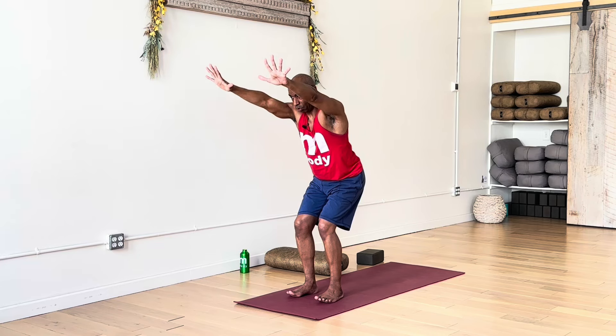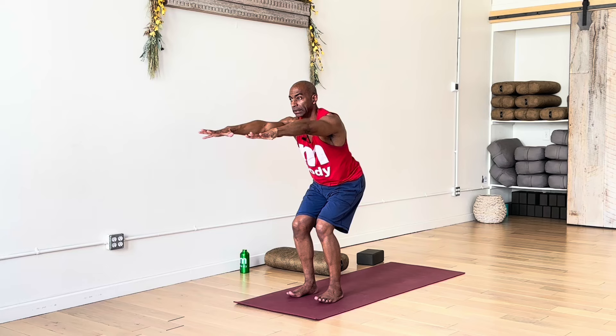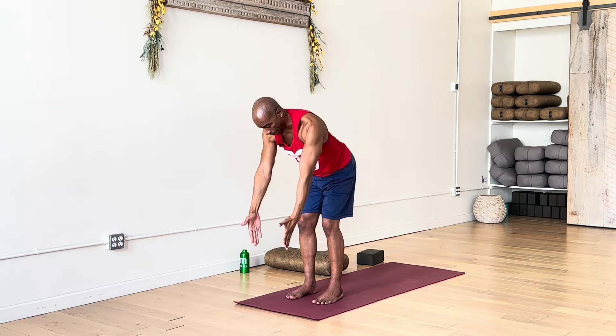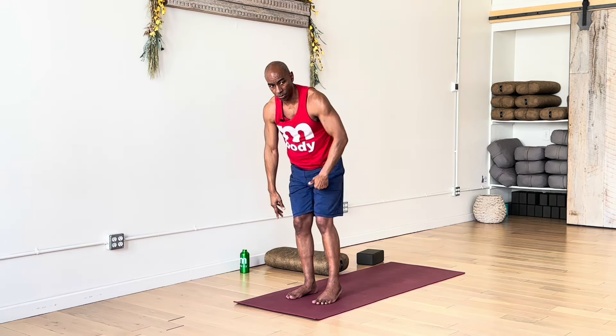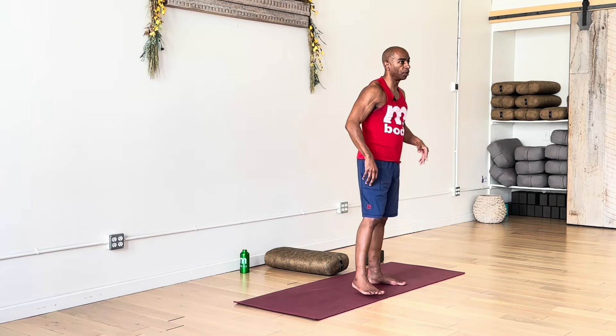Now we'll move into chair pose — arms can be up at an angle, or go back to that parallel form if you'd like. Breathe in. Exhale, dive out of your seat, back down towards toes, forward fold. When you're ready, inhale, rise up halfway, extend the spine — monkey pose.